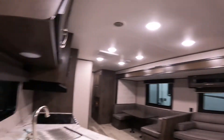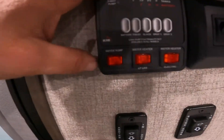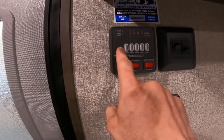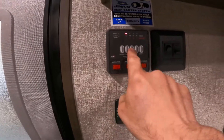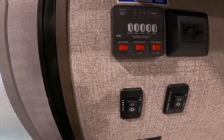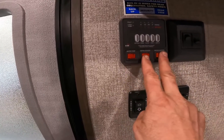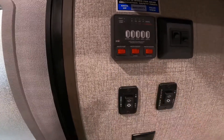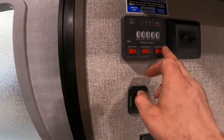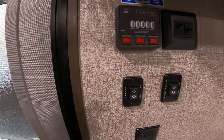Also in this portion of the trailer, we'll find your indication panel with your battery, fresh, black, and both gray water tank indication lights, as well as water pump switching and switching for your water heater on gas and electric. It is important to note that you should not operate your water heater with the tank empty.